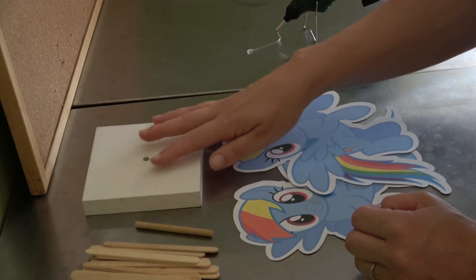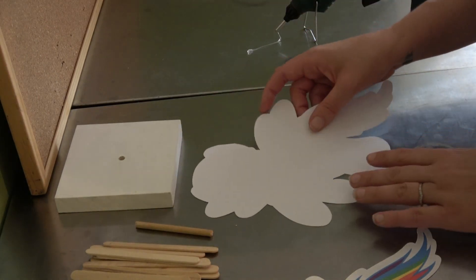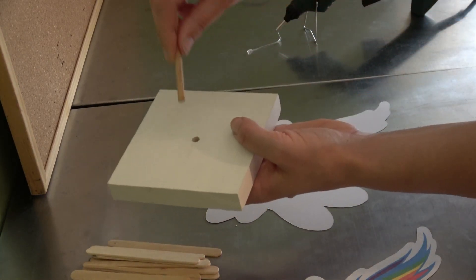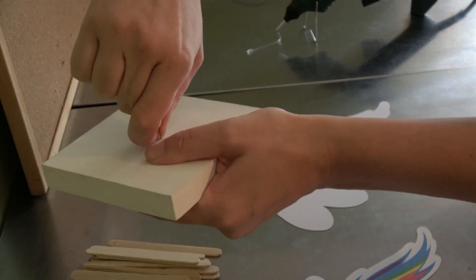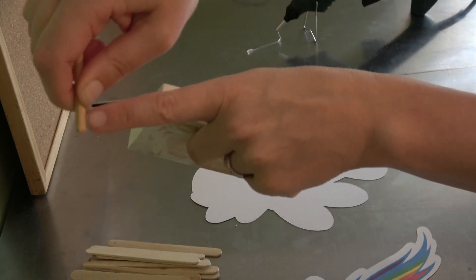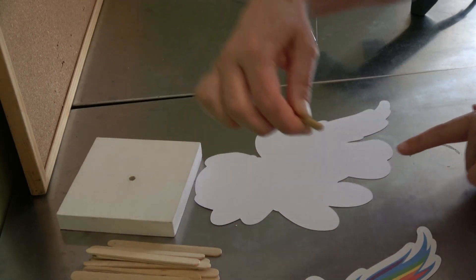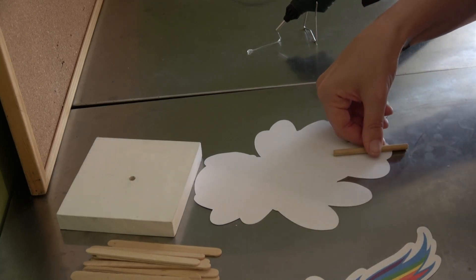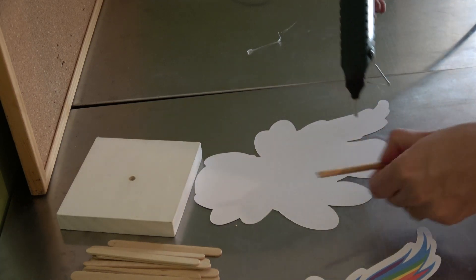Take your first image and flip it over. The first thing I do is pop my wooden doll inside my plaque, then pull it out and see exactly how much has gone in. That much there is what has gone inside the actual plaque, so I know that much needs to be on the outside of my image. Then take your hot glue and apply it.